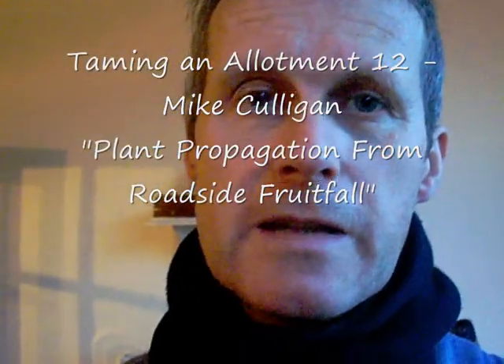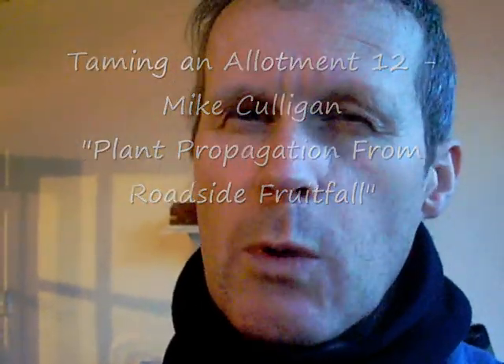It's the end of the season down at the allotment, but you always fancied growing something a bit different. Last year it was cherry trees, and I've successfully planted about four of them on the allotment. This year I wanted to grow sloes, but also damson.